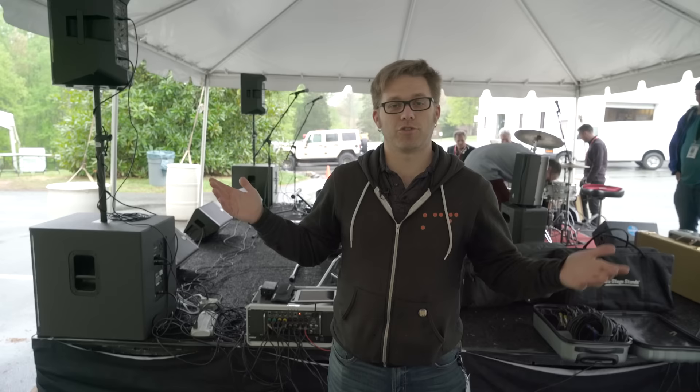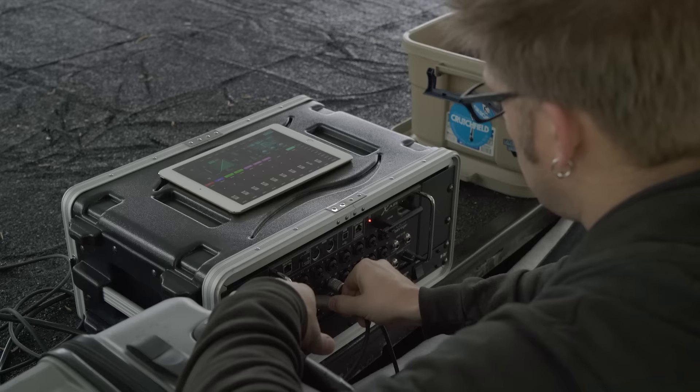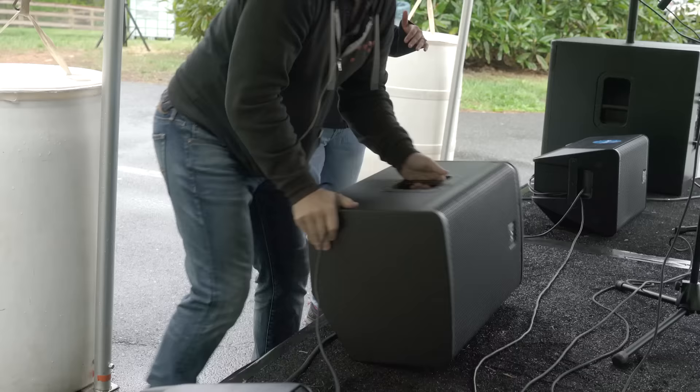Hello, I'm Rob Richmond with Crutchfield and we're setting up a PA out here in the rain. We'll walk you through the parts of it — a basic PA setup.